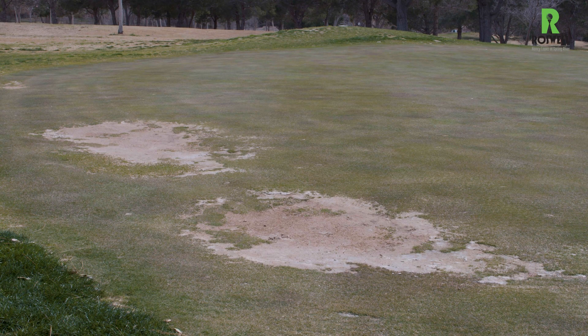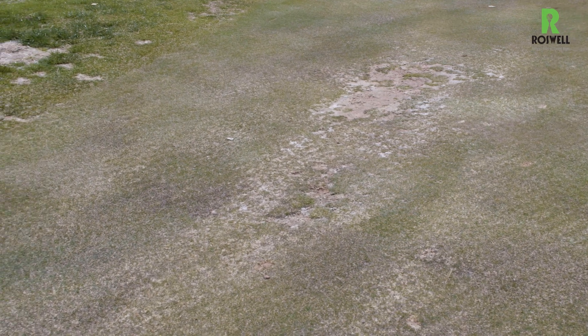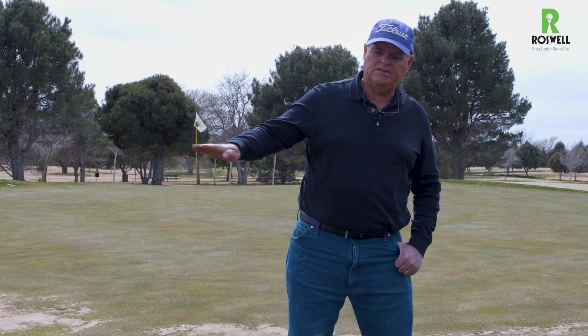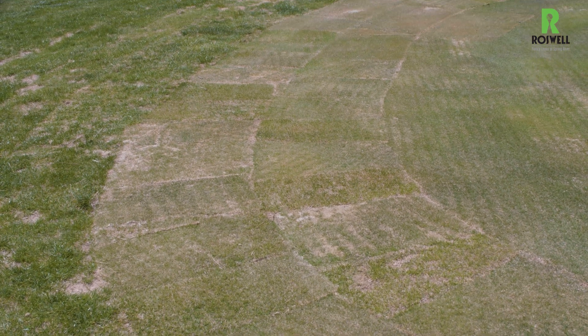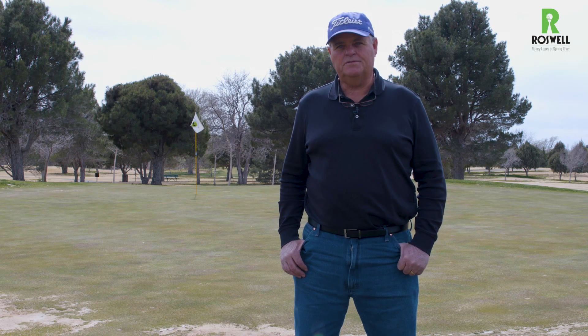Then you lose the grass. We've tried to reseed those areas, but the bentgrass seed is about the size of a grain of salt. It's very difficult to seed it in and get it to grow. And then you get a little dead spot, and when you're mowing at one eighth of an inch, the mower will actually scalp from the outside in and the spot will get bigger. We're addressing the issue now by resodding the greens. It's the hardest thing we do — to get the sod back into a bare spot and get it level where the mower won't scalp it out again.